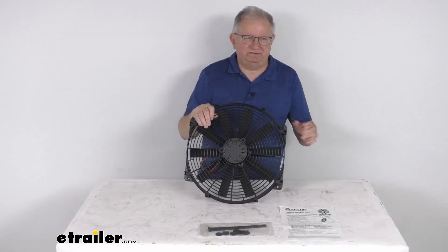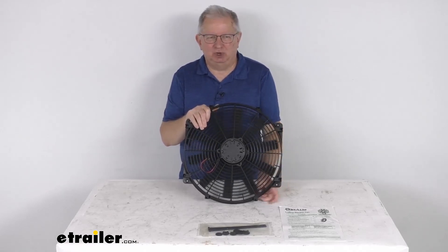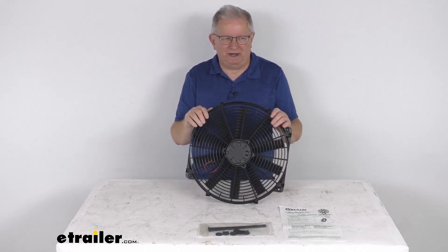That should do it for the review on the Flexalite 16-inch Lowboy Auxiliary Electric Radiator Fan.